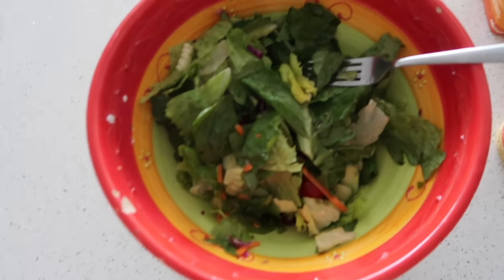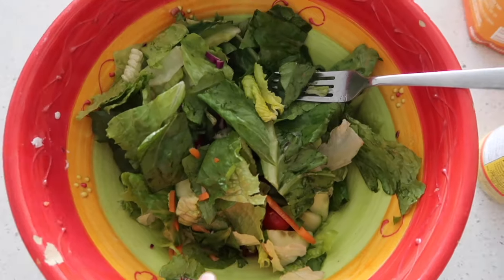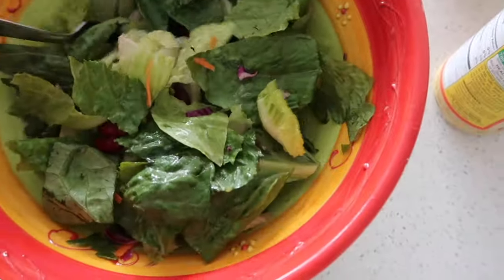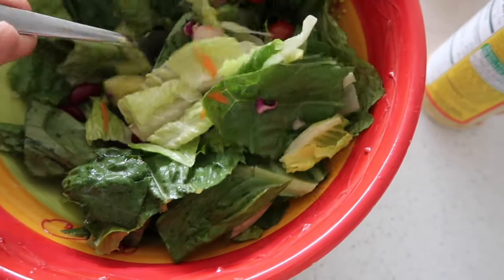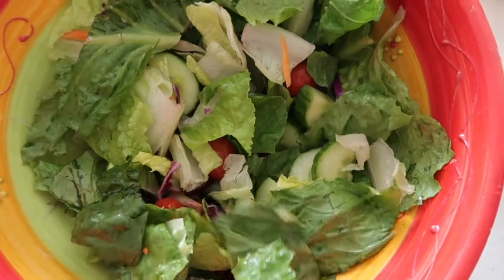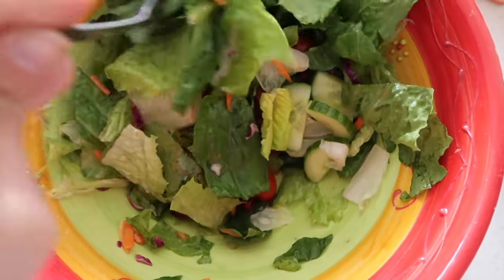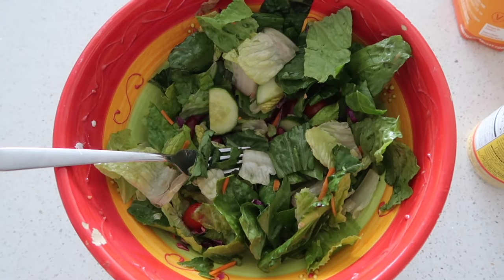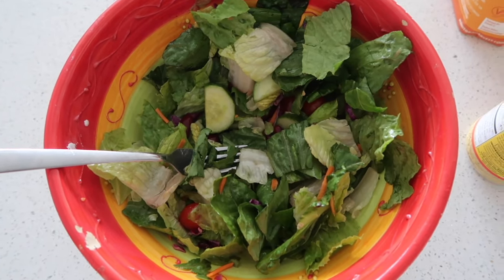I've already mixed the salad with some cucumbers, some tomatoes, and I put about a third cup of kidney beans — they're probably all at the bottom — but I basically mixed everything together. I used apple cider vinegar and a little bit of oil and a little bit of salt as the dressing.